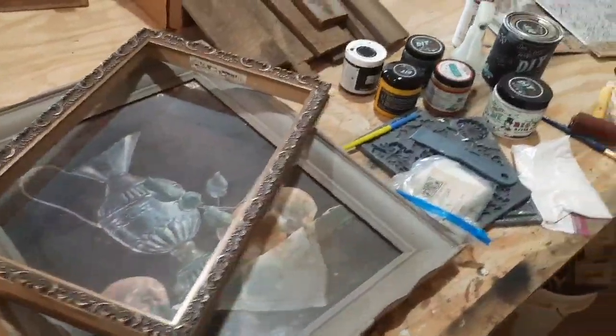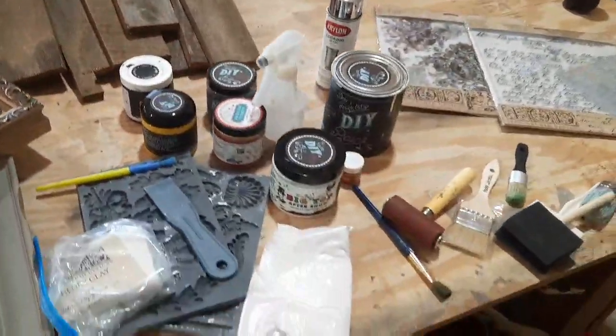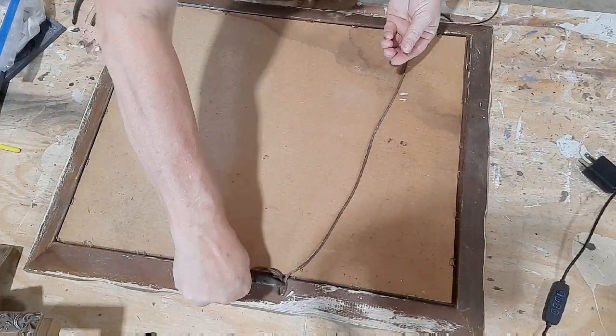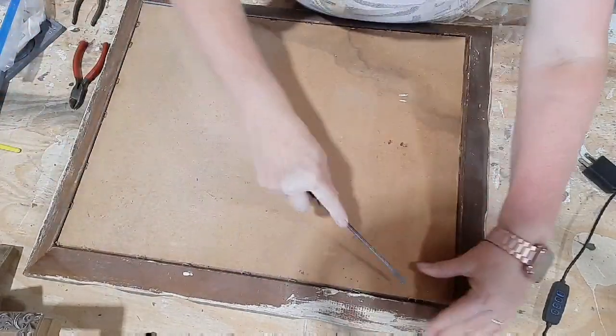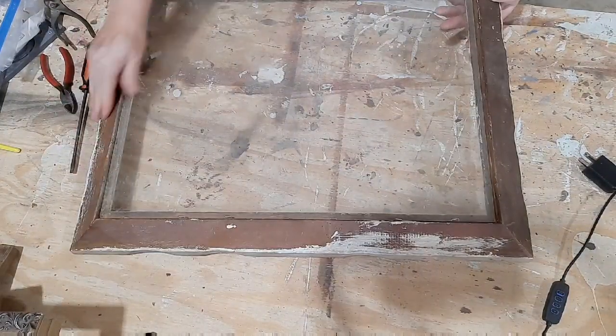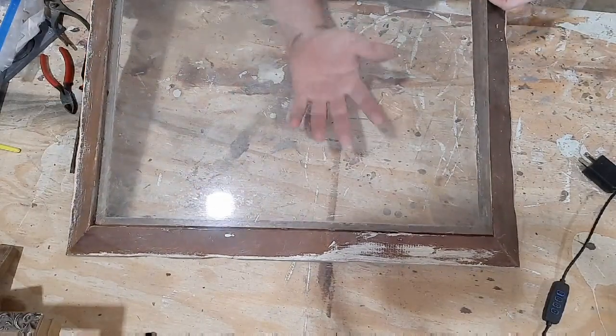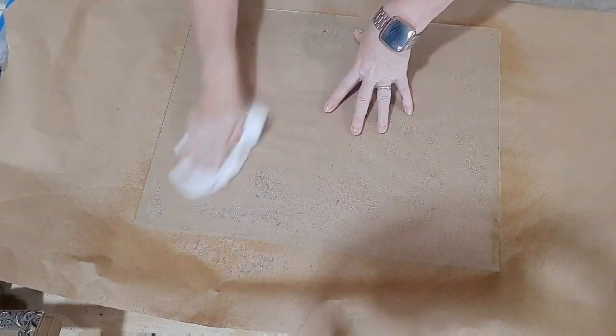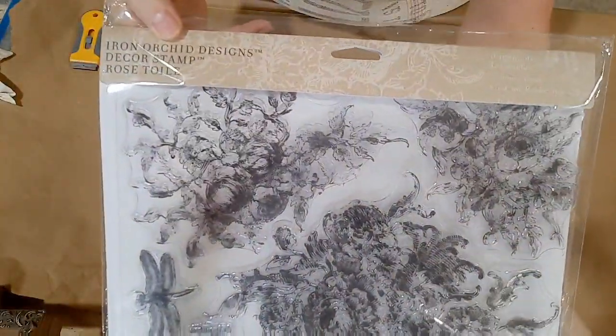I'm going to take these two thrifted frames and turn them into a totally new look. The first frame is a larger frame — it has the glass in it and has a picture in it. The second frame is a kind of metallic frame, just the outside wood with no glass or back. I'm going to turn the larger one into an antiqued mirror look. First, I'll get all the staples out, take the backing off, and remove the glass so I can clean it really well using a 50/50 vinegar and water mixture.